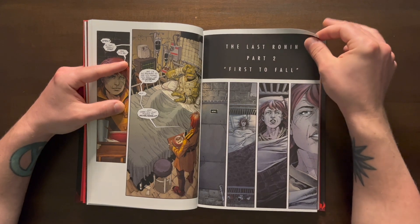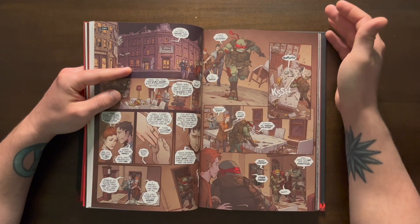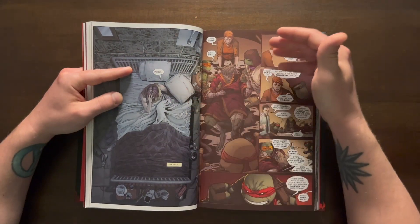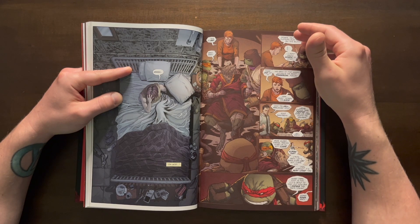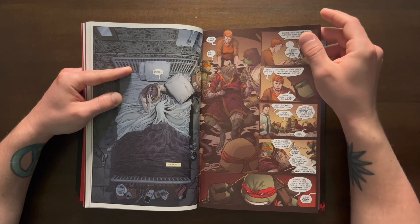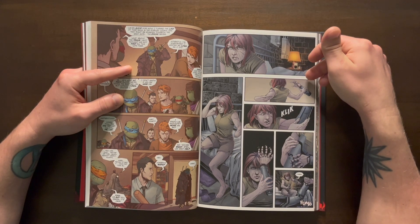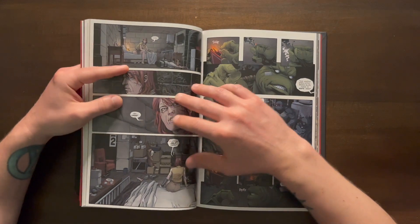We go to Part 2, which starts off with April having a flashback of her interacting with Casey Jones - how they got married, how the brothers were attacked, and how they're having a really hard time fighting all the bad guys. Then she has a flashback of after Splinter was badly attacked. The turtles want to take advantage and attack, but they decide to regroup. We also see that April has now lost an arm and a leg, and she's putting them on and having a really hard time.